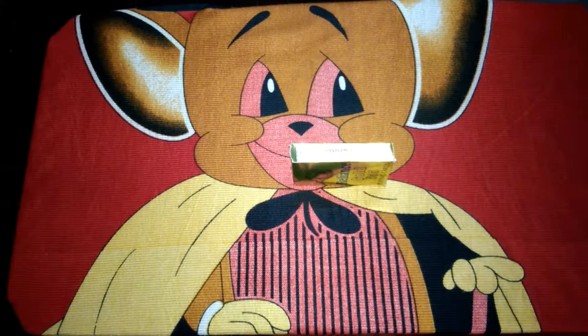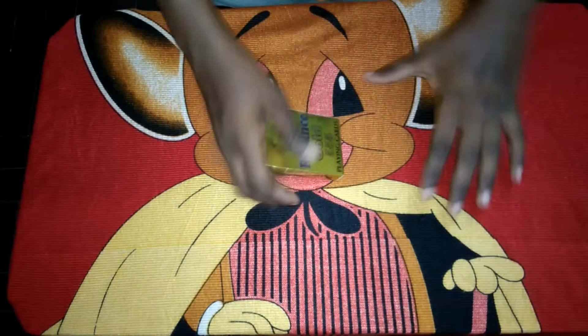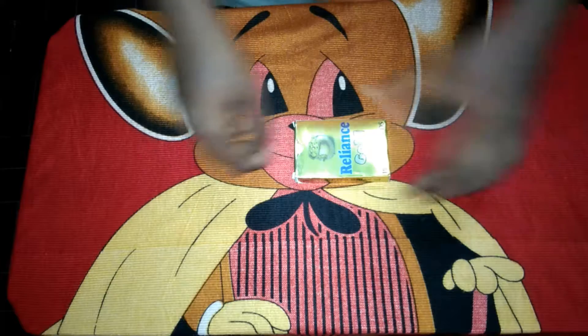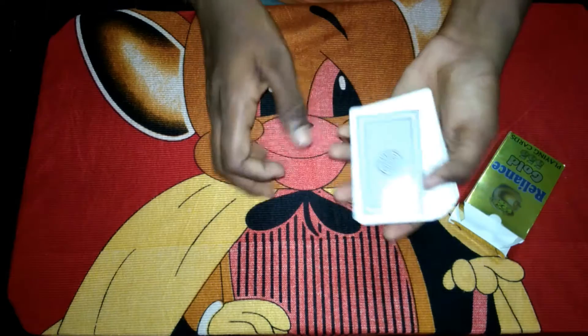Hi guys, GBA is back. Sorry for the late upload because of my exams. Now I'm going to do a wonderful trick from my childhood.